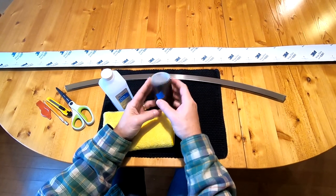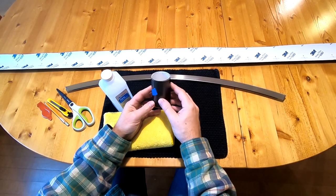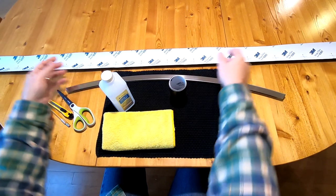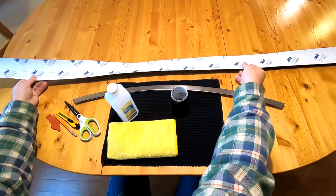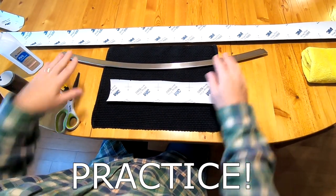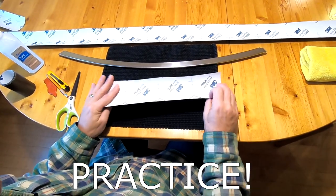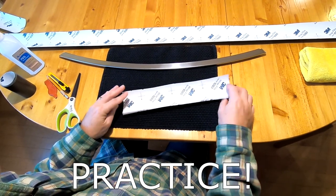This is a 3¼-inch wide strip of 3M 1080 film, color S261. When you unroll it you get a 5-foot wide strip that we'll cut down to the length needed for each bar. Before wrapping a full long piece, I strongly suggest taking unused samples, slicing them into 3¼-inch strips, and practicing first.